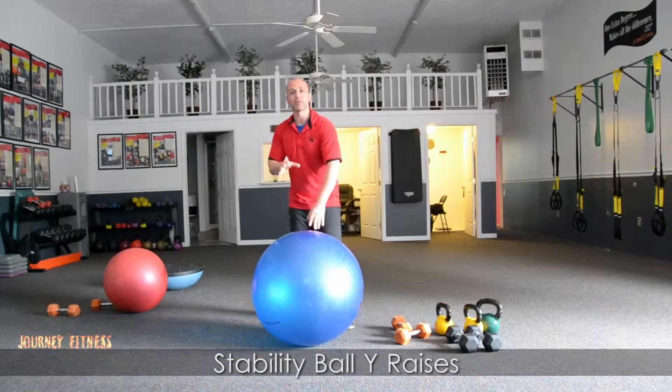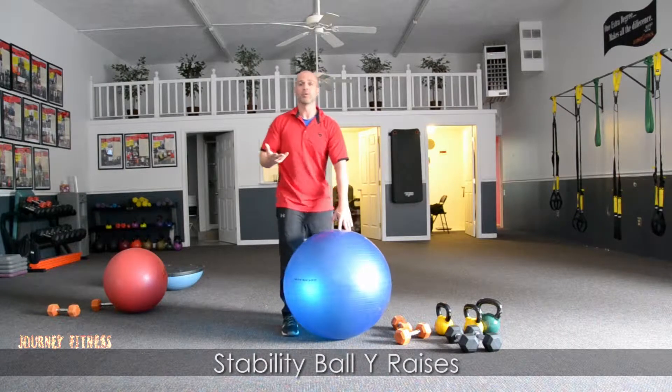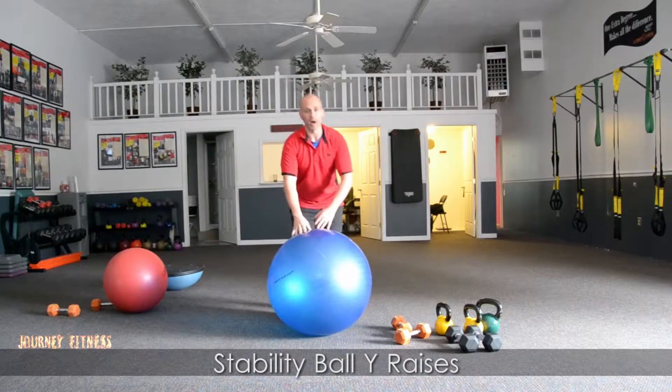Hi, this is Travis from Journey Fitness, and today we're going to talk about stability ball Y raises. Just like the song, the YMCA dance, we're going to put our arms out in a Y motion.